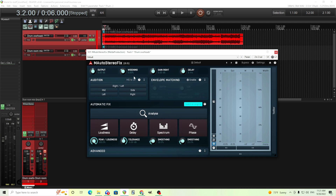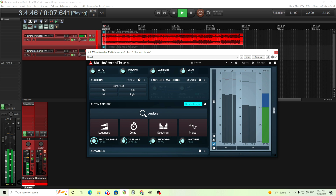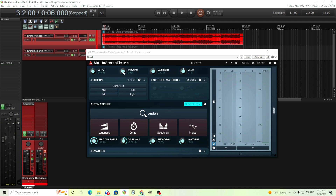We have output, which is easy to understand. We have the widening, which we can make wider or narrow it to mono. That could be useful. Usually I don't want to widen it because this is already stereo, but there are cases maybe you do want to widen it, and you might want to narrow it. Normally I'd just not use it at all, but it depends on your material.